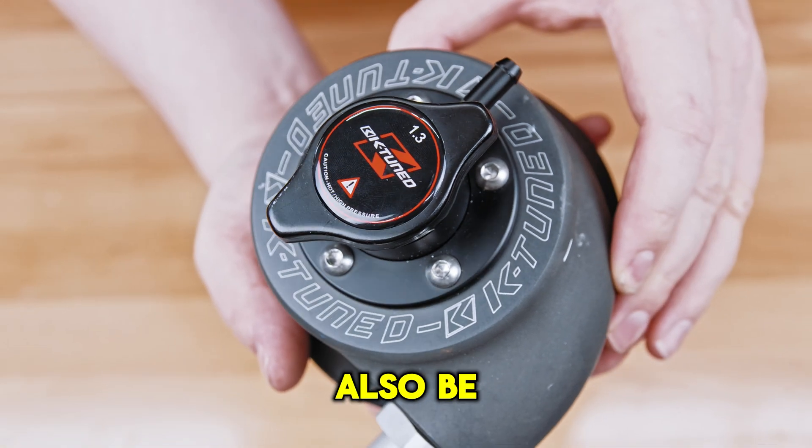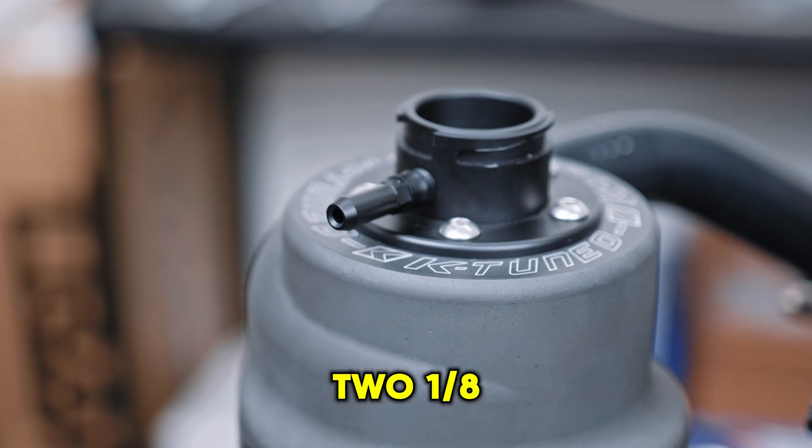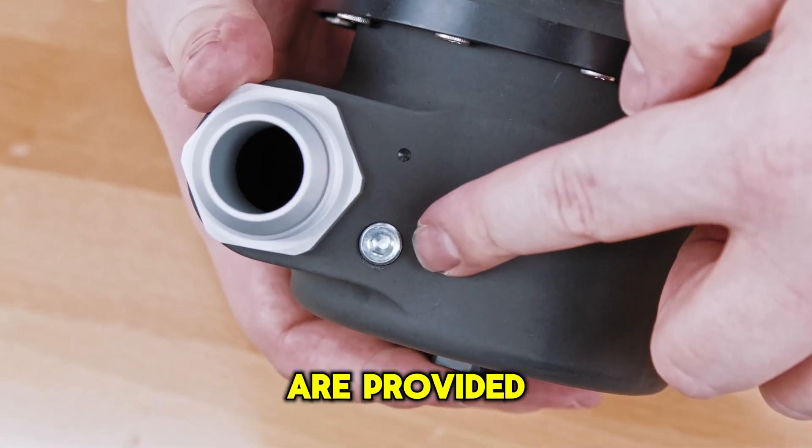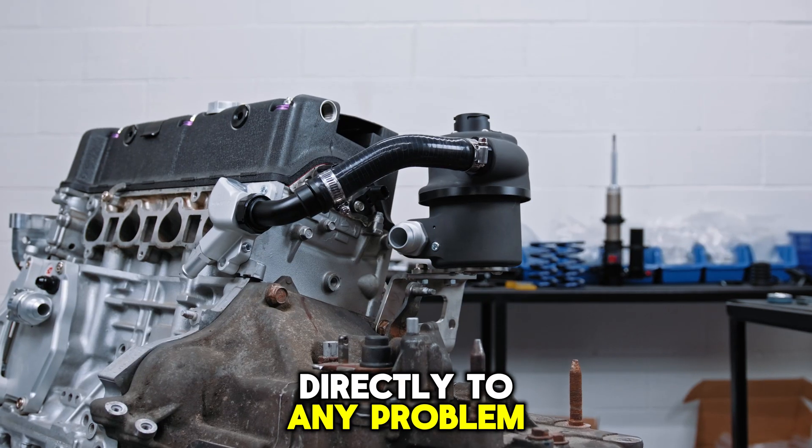The rad cap can also be adjusted to give proper orientation of the overflow port. Two 1/8th NPT ports are provided next to the inlet and outlets.